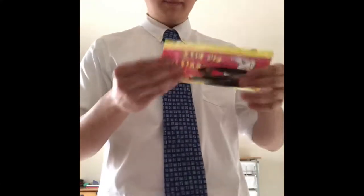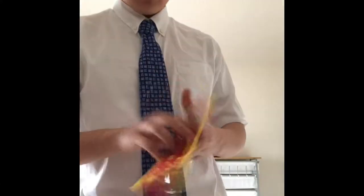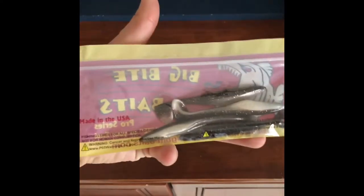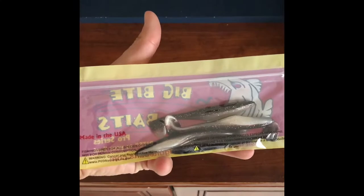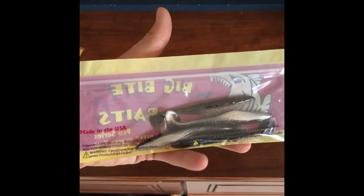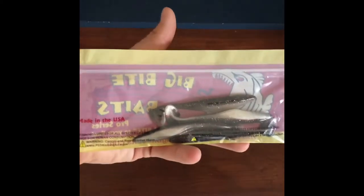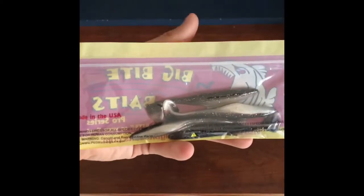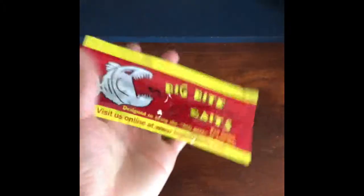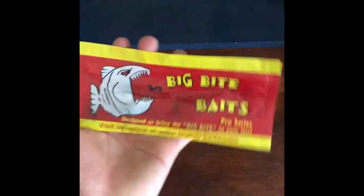Third bait: Big Bite Baits Pro Series paddle tail shad imitations, solid plastic. These go great on a spinner bait, a Texas rig, or a drop shot for finicky bass. Perfect for getting a reaction strike off a spinner bait too. I didn't have many of these so this is a great addition.